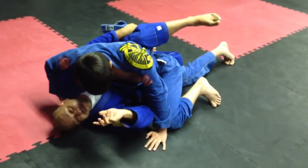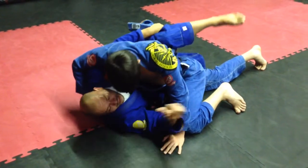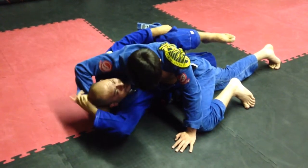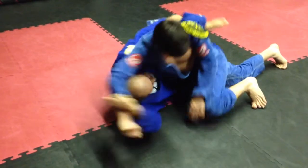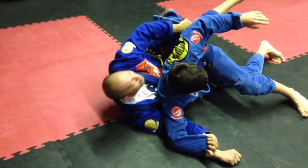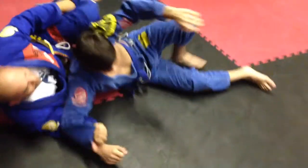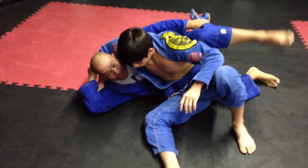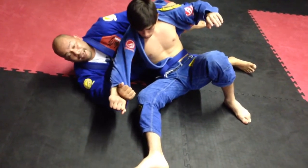I'm going to show two or three different variations of this. Once I have that lapel trapped and he's wrapping around my arm and my head, I'll grab his sleeve and with the leg I'll kick it — boom. At the same time, I'm going to use my right foot, not this foot, and I'll hip away and pull him in. As soon as I grab his sleeve, I used my leg and made space to get my head out of there.